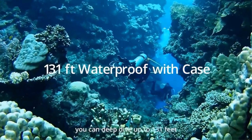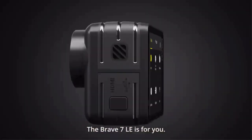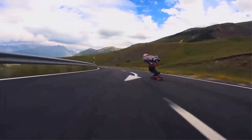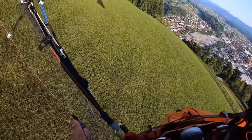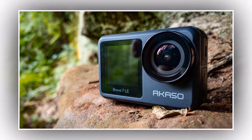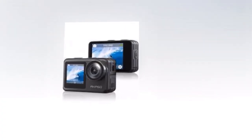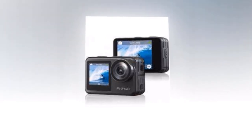Can't reach your camera? No problem. The Brave 7 LE comes with a handy remote control, giving you full control from up to 33 feet away. Capture those epic moments without interrupting your flow. The Brave 7 LE is built to withstand the toughest environments — its rugged design ensures durability and it's waterproof up to 131 feet. It's also equipped with electronic image stabilization 2.0, meaning your videos will remain steady even during high-action activities.